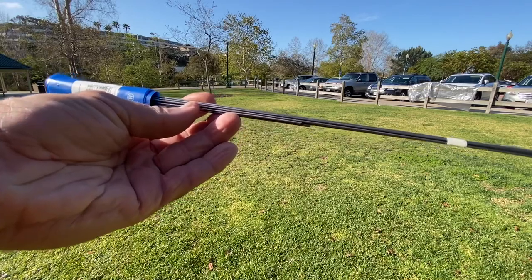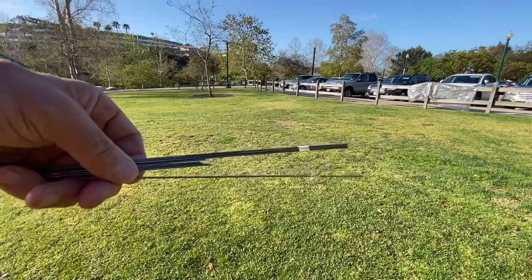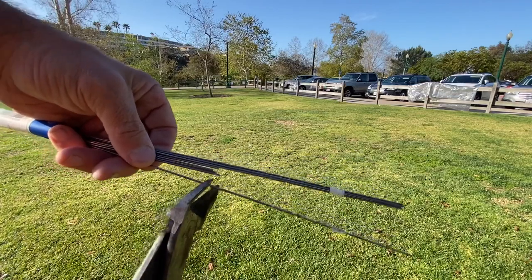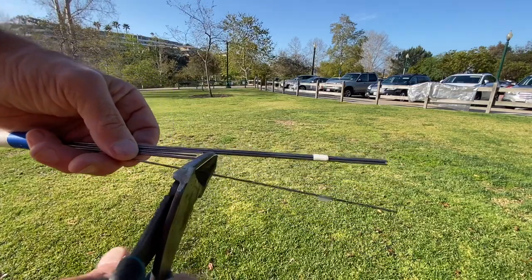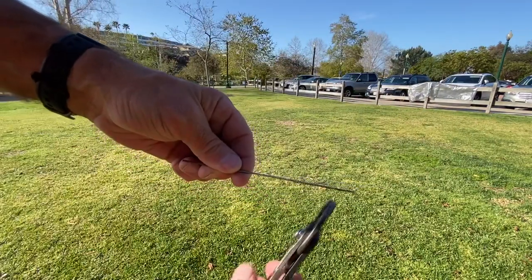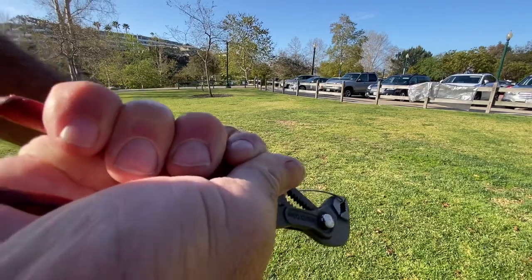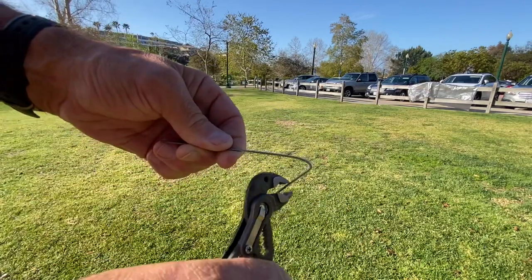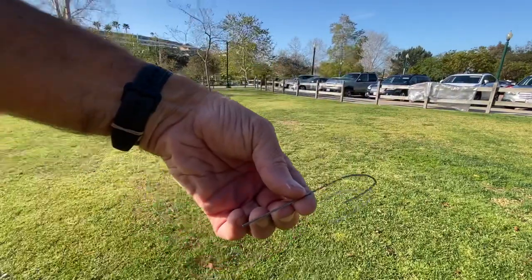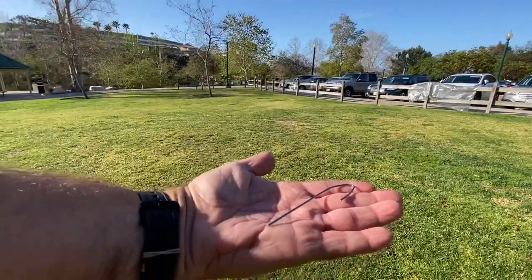You can take a pair of tin snips like I have here, move down about four or five inches from the end, and make your cut. Next, I took a small pair of pliers, went about an inch down from the end, and made a shepherd hook type bend.